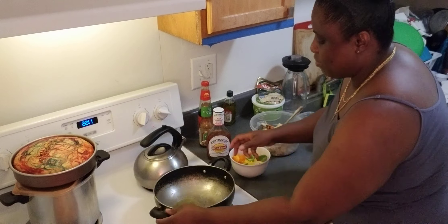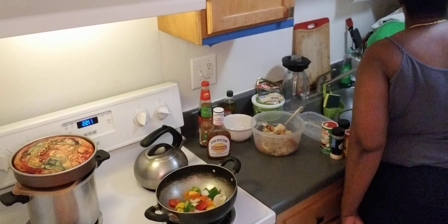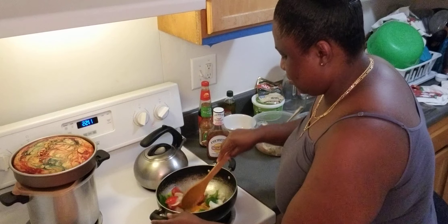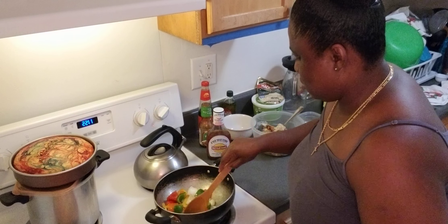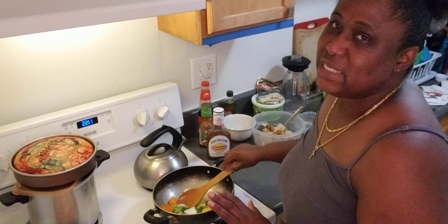We're sautéing them right now. I'm going to saute this. I like when my vegetables are on the crunchy side — I like my seasoning on the crunchy side, not too soggy, you know what I mean? Crunchy, yes.